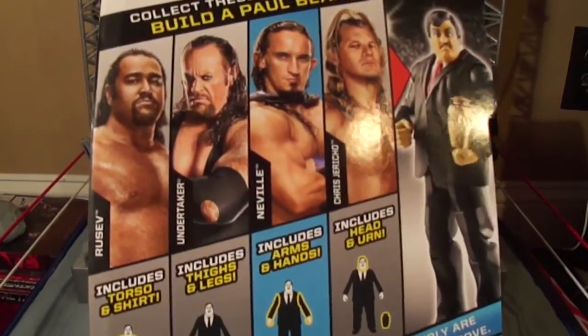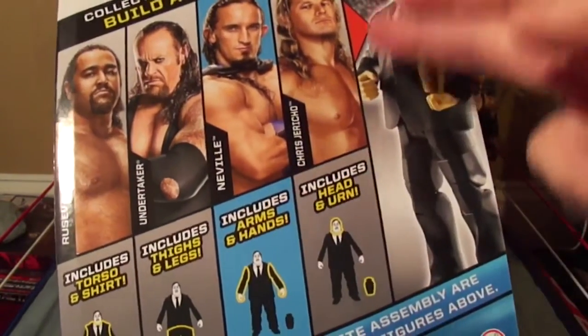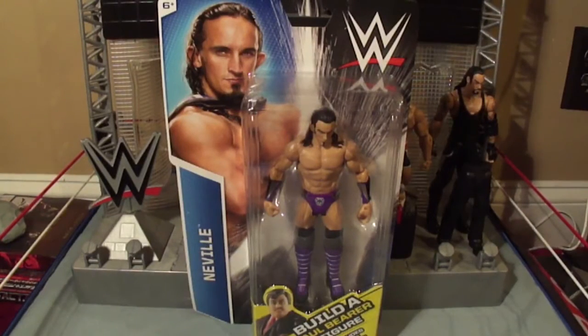Here are the rest of the figures to get in the line. Here's Neville with the arms. Next will be Jericho with the head and urn, and then we can build Paul Burr. Now let's get Neville out of the packaging by having him do the red arrow.